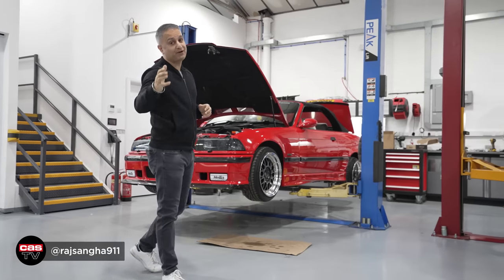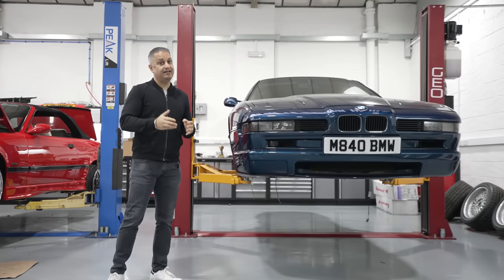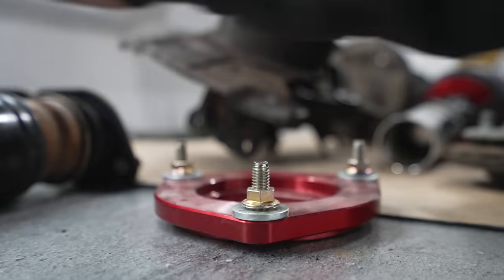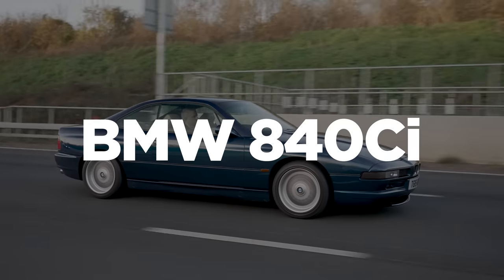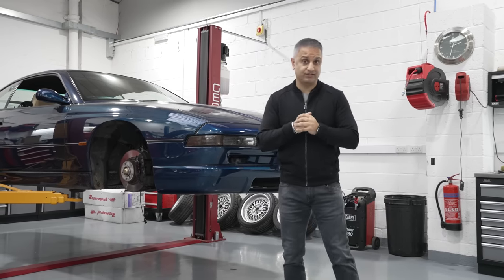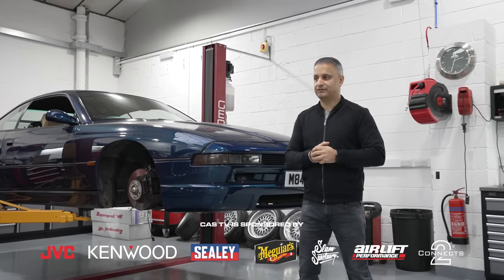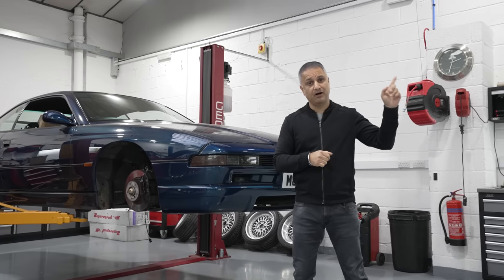Hey guys, Raj Sanger of Car Descurity, welcome back to the channel. We are back again with my E31 840CI Slam Sanctuary Customs project. This is part two of the airlift suspension installation. Now in part one we had some serious challenges to overcome - airlift do not sell an off-the-shelf kit for the E31, so we've had to fabricate components. If you've not watched part one, tap here to watch it.